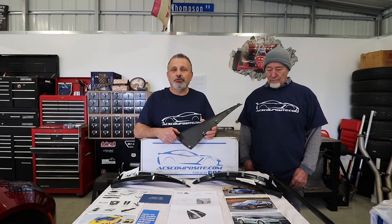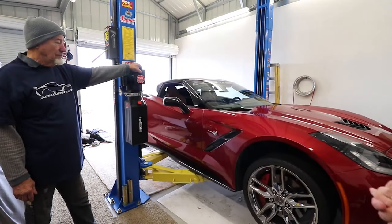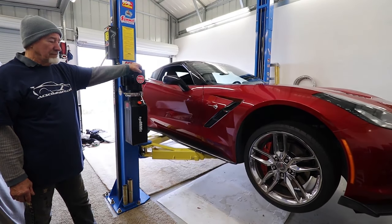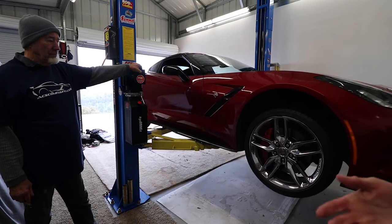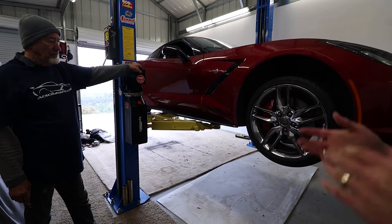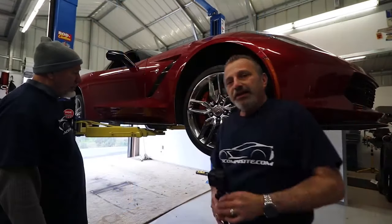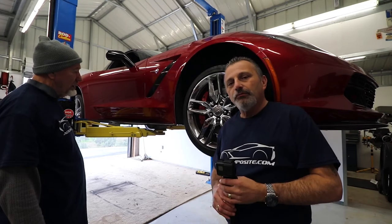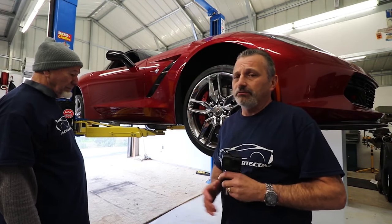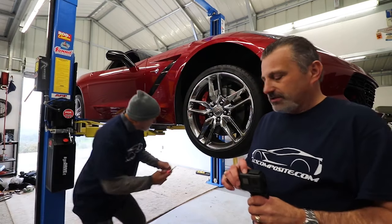We're lifting the car up on the lift here, and we're doing this more so to make it easier for camera angles so you guys can see it. This does not have to be done on a lift — it's very simple to do, you just have to lay down on the floor in your garage or driveway. We're just raising it up so you can actually see it, but you don't have to have it up in the air.